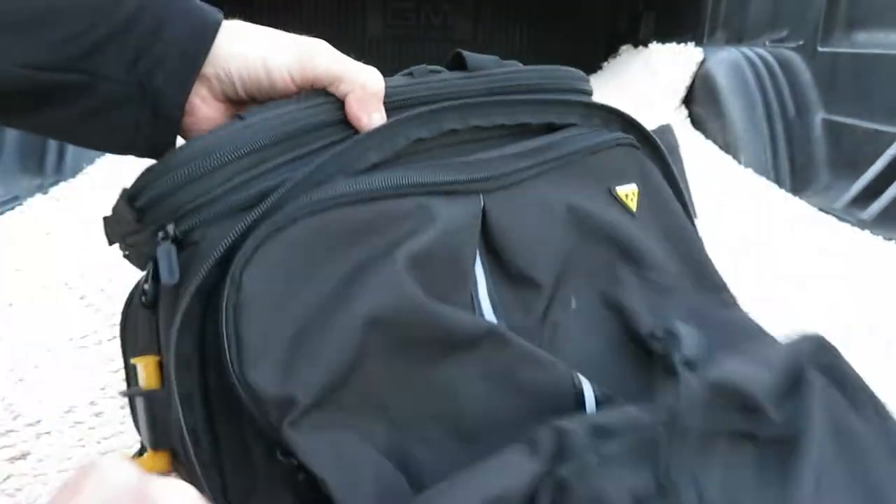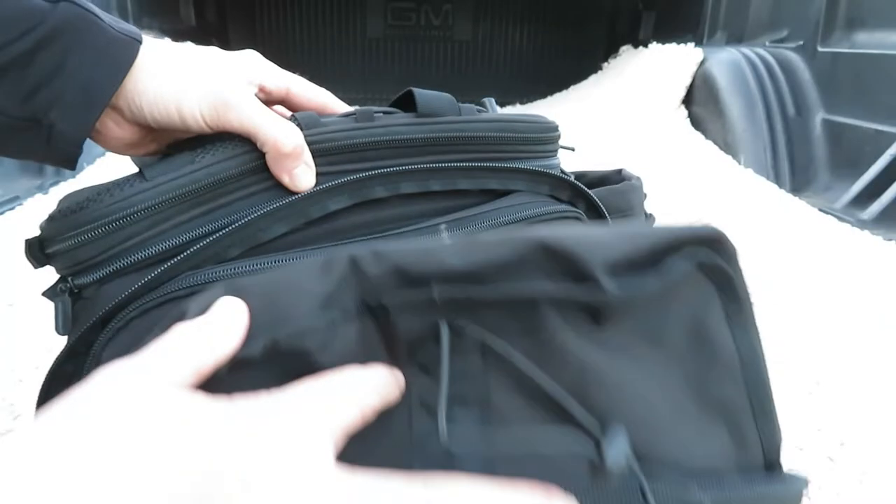If you open up the pannier, it's got the reflective material on the side of the pannier as well.